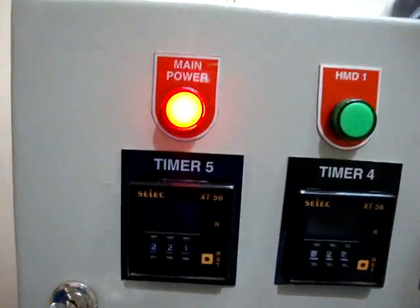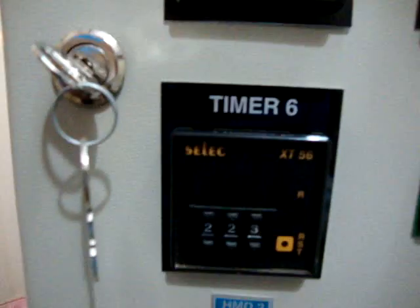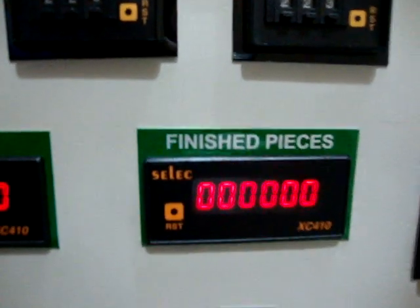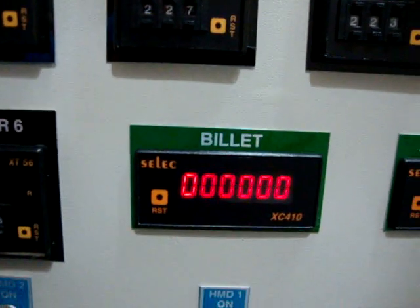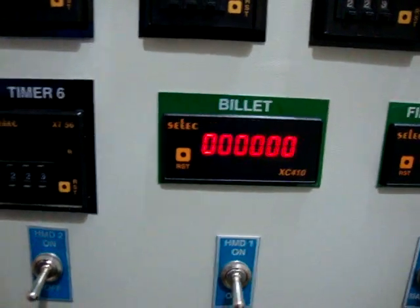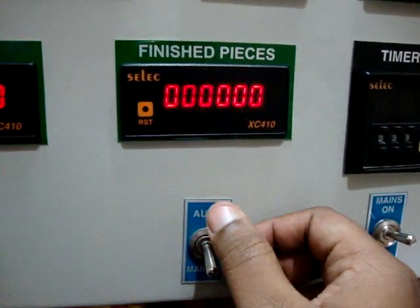We have a main power lamp, HMD 1, HMD 2, left channel, right channel, timer 1, 2, 3, 4, 5, 6, and 7. We also have the finished production count and the number of billets consumed.